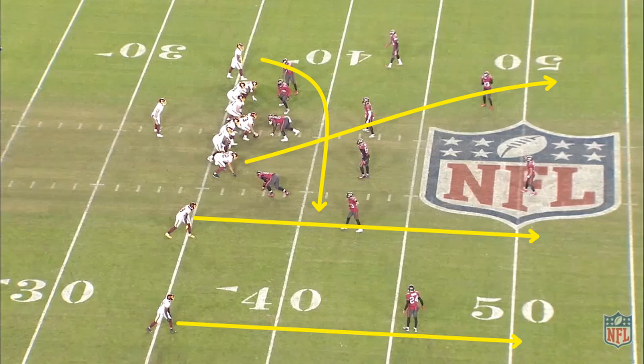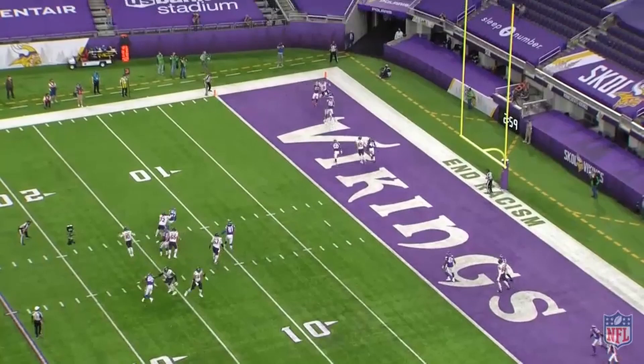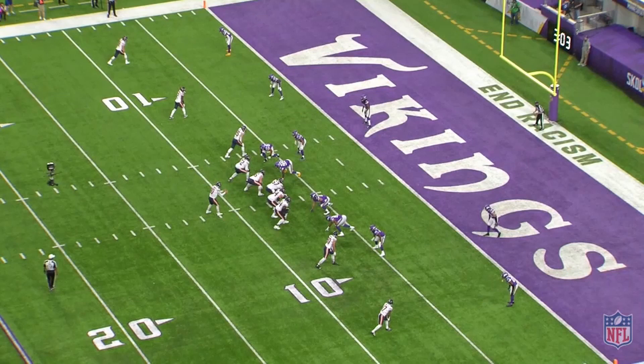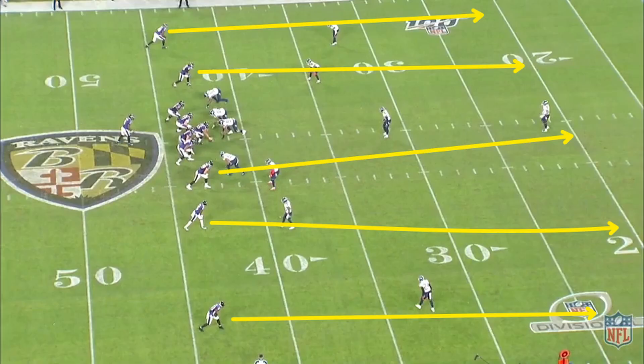When a team doesn't have a shallow route to pull underneath defenders up, five verticals can become crowded and defenders can easily fall off of their receivers. That is especially true in the tight red zone. Here, Trubisky tries to back shoulder this throw to his seam inside away from the defender. Since there's a fade right next to it in that condensed area of the field, the outside corner is able to come off of that route and intercept the ball. Utilizing five verticals takes a lot of field space and an almost perfect throw with so many defenders in the same area.